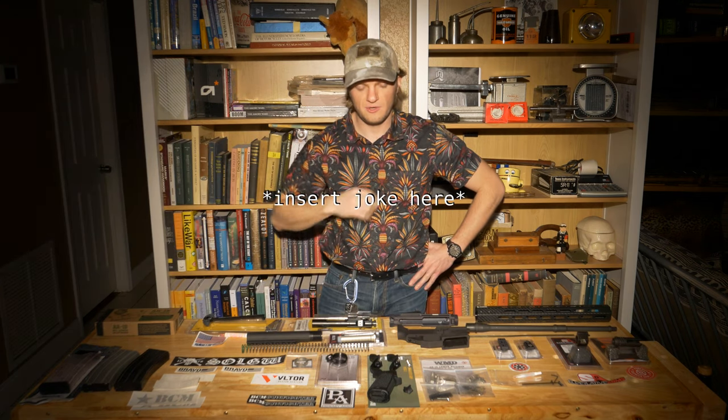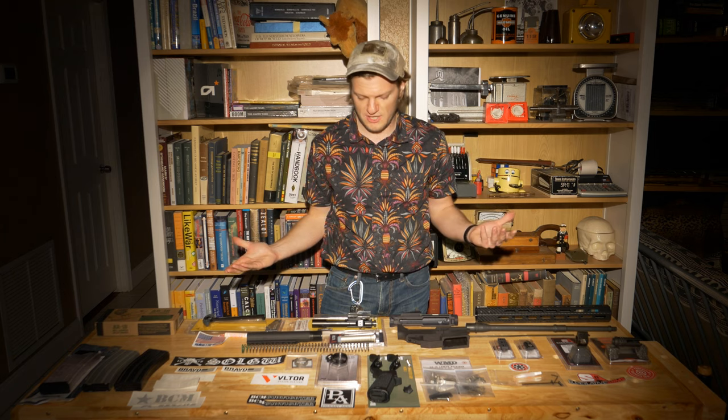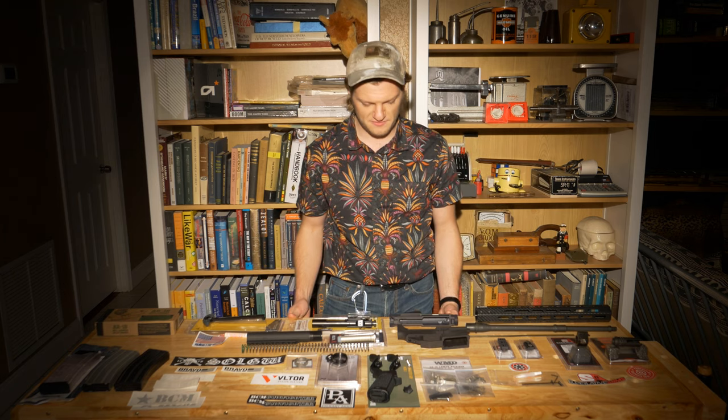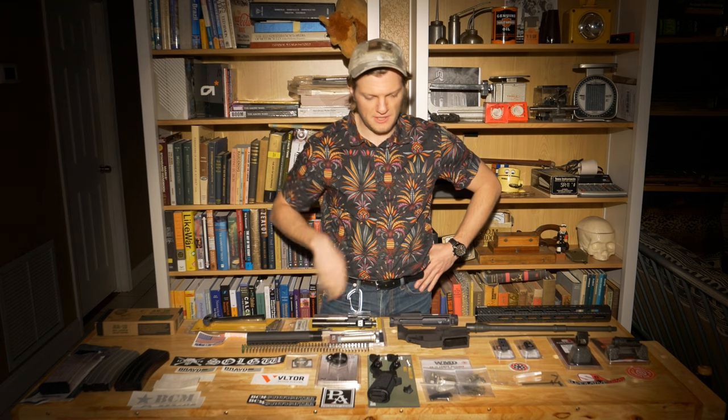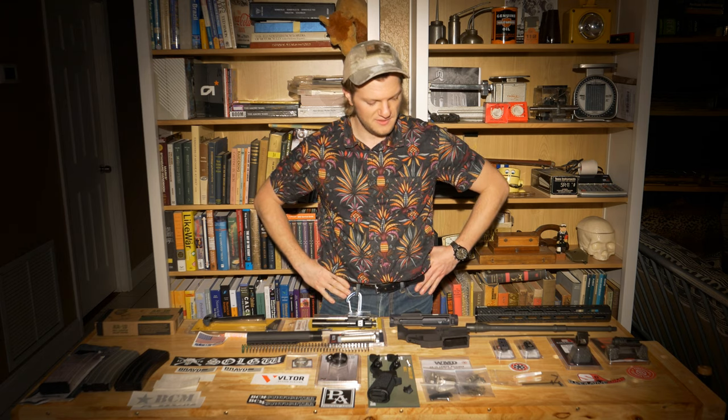Hey folks, just the other Dave here wearing my jungle camo. We got a project for you — a coronavirus AR-15 build from scratch. I wanted to do this for a while, I just never had an excuse. A lot of people were doing similar things, of course.